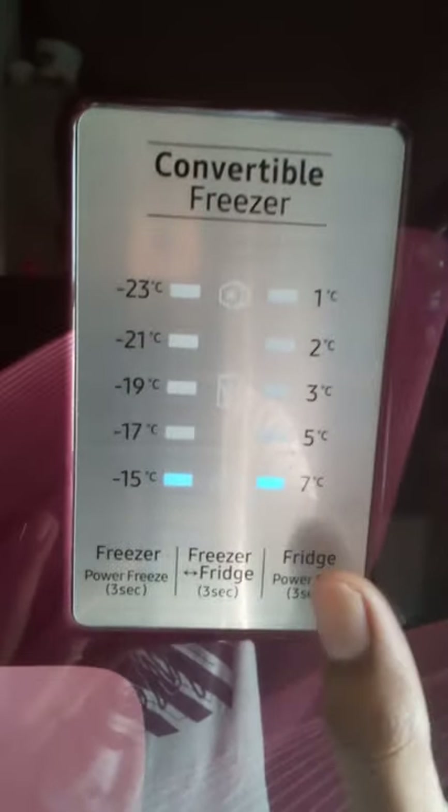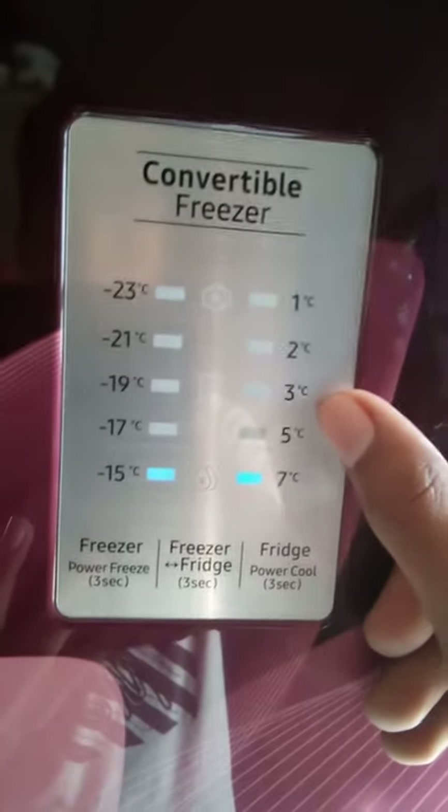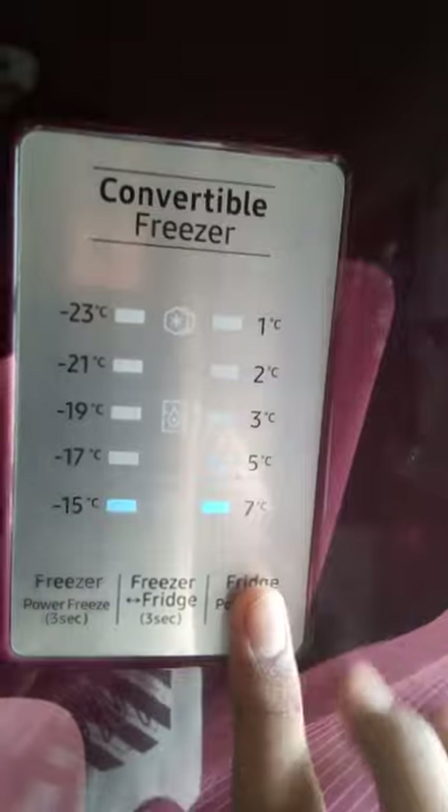This is the fridge — you can increase it from 7 to 5. This is a temperature decrease. This is a down fridge setting; this is a normal fridge.